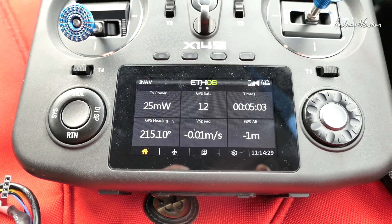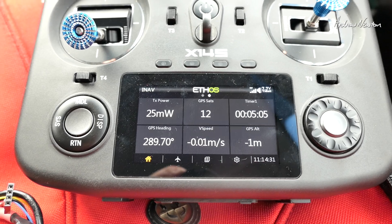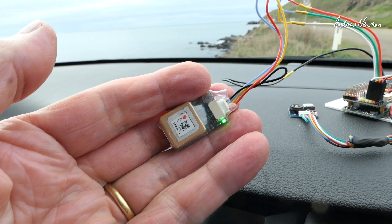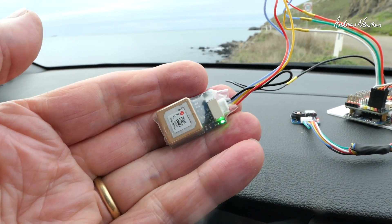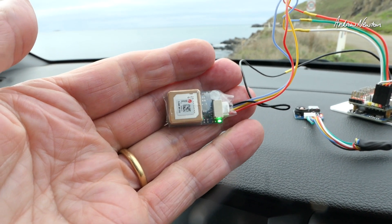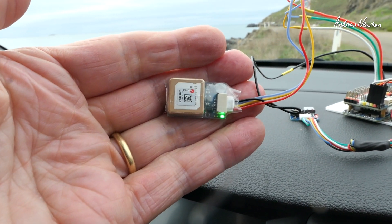So let's call it twelve satellites where we're situated with the GPS in the car — a capable little GPS sensor for use on fixed wing with iNav or ArduPilot. I would recommend it. Nice little unit. Thanks for watching and see you in the next video.